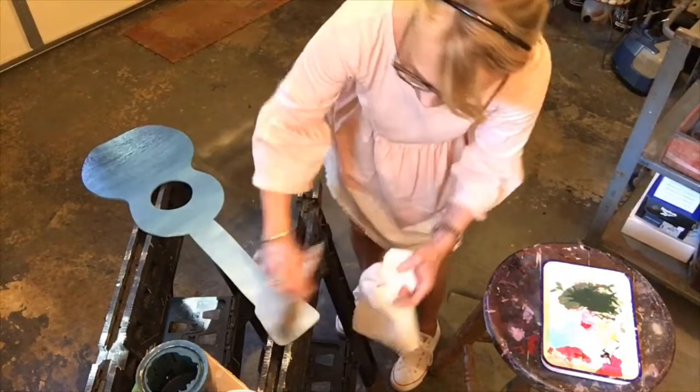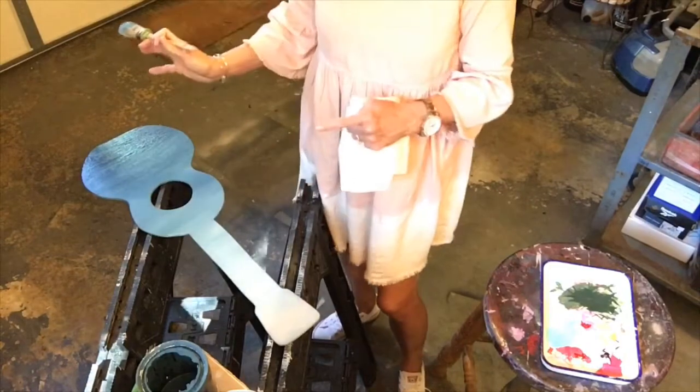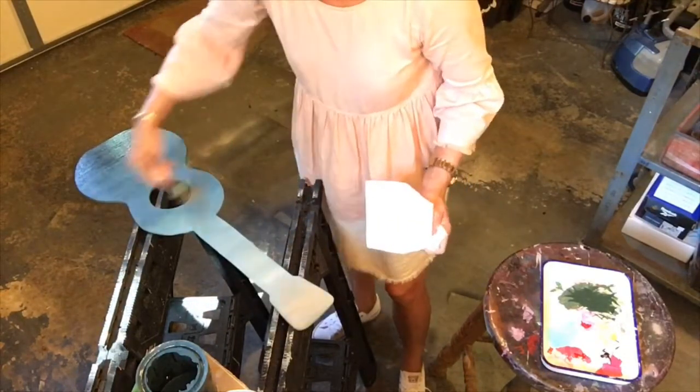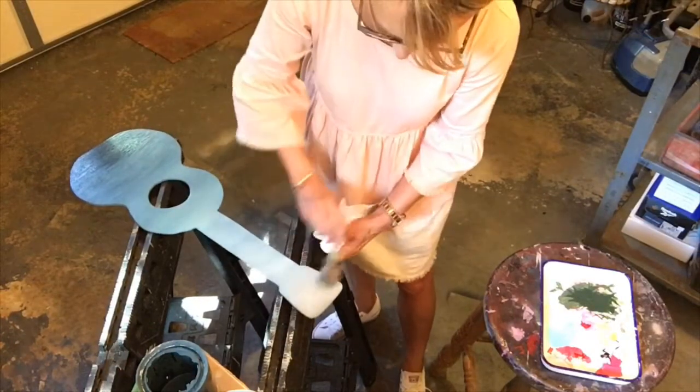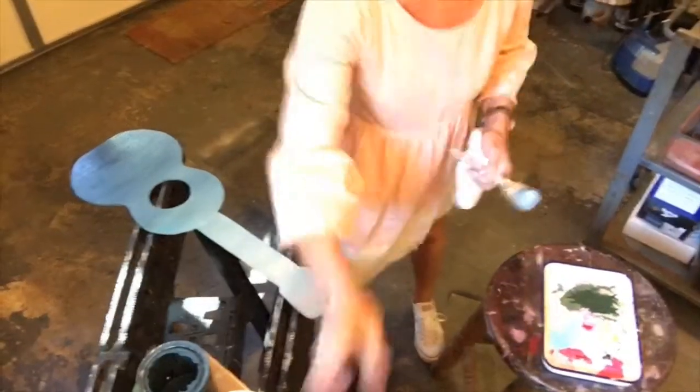Basically, ombre is when you start with a darker color and work your way light, or you start with light and work your way dark. I really like the look of this blue because like I said, it really gives the look of an old faded pair of denim blue jeans. Just a little bit more — just about got it done. It's pretty quick on something this small.